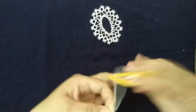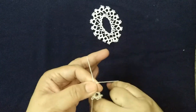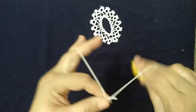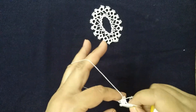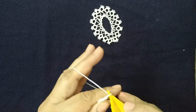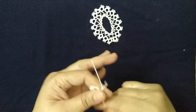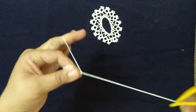Now we'll make the large ring again. Leave 1 cm thread and then make the large ring similar to before. After 3 double stitches we'll join it with a picot. Large rings are joined to large rings and smaller rings to smaller ones.